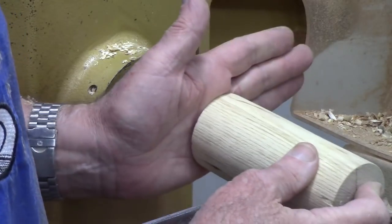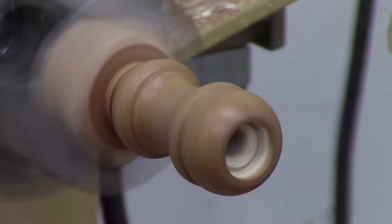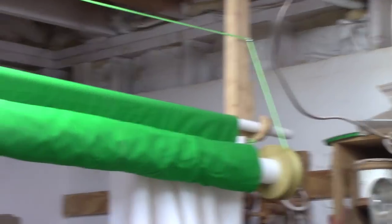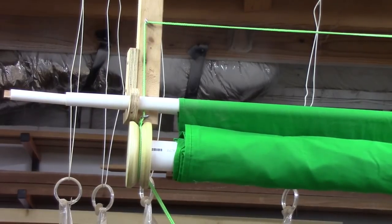We'll turn a nice little pull knob just because we're wood turners and we can, and put some of that same Mahoney's finish on it. So the cord starts on this end, tied off on a screw eye, then it comes up and across to another large screw eye, comes down, and then both ropes go through one screw eye.